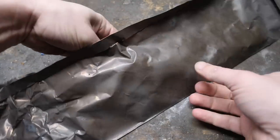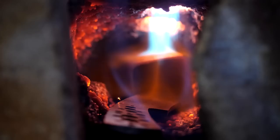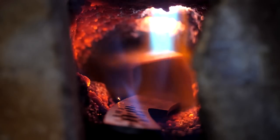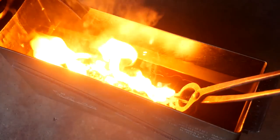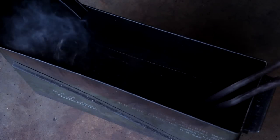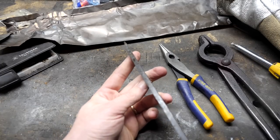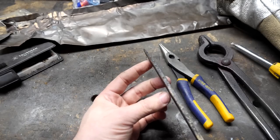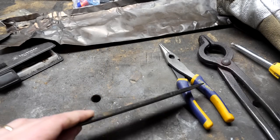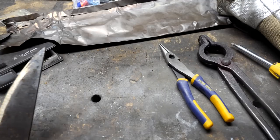Our knife has been thermal cycled several times in the heat treat oven, wrapped in steel foil to reduce oxidation, and we're ready for the quench. Looks like our tip warped a bit, so let's march off to the grinder and adjust our profile a little shorter — no sweat.